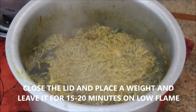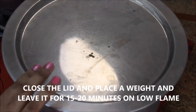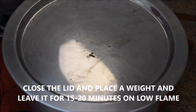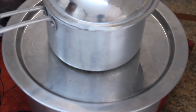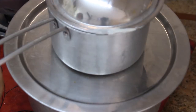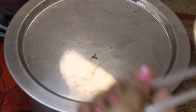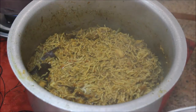Close the lid again and cook for about 15 to 20 minutes with a weight placed on top of the lid on low flame. Do not open the lid during this time so the biryani can cook completely. After 15 to 20 minutes, turn off the stove — the biryani is now completely ready.